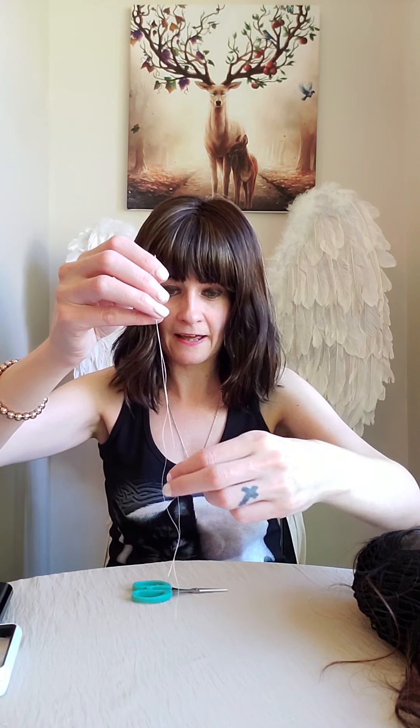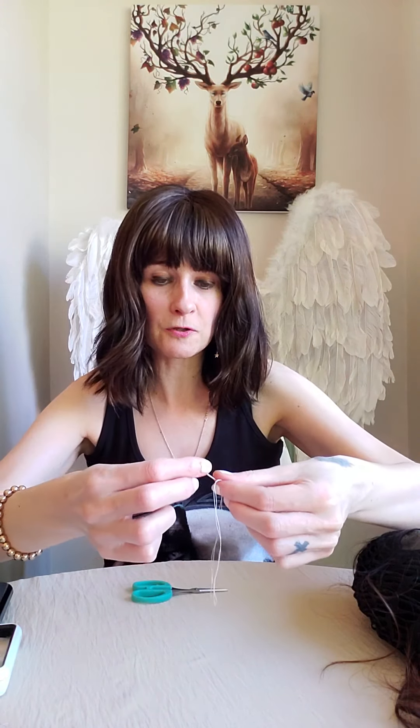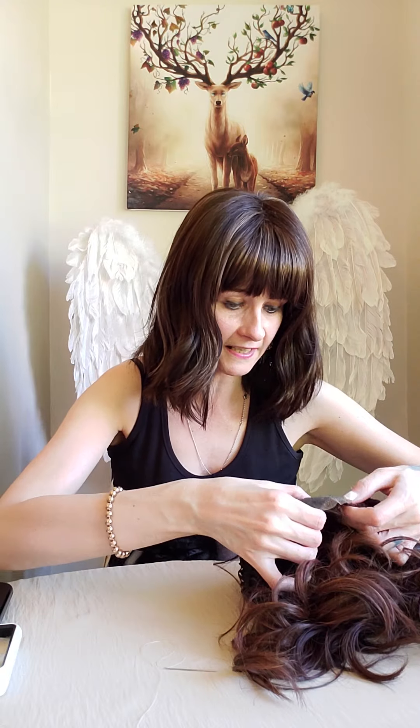I've got the two pieces equal, pull it down, hold the needle between my thumb and forefinger and wrap it around five times - one, two, three, four, five - and pull it down to get that trusty sturdy knot. Cut that little bit of excess cotton below the knot. Now I need to make sure I'm holding the clip in the right place on the wig before I start sewing - double-checking so it's not going to sew in lopsided.